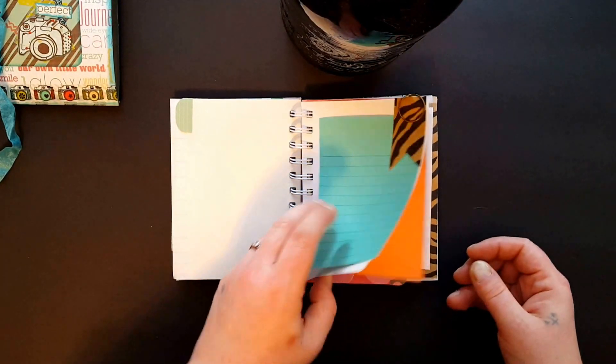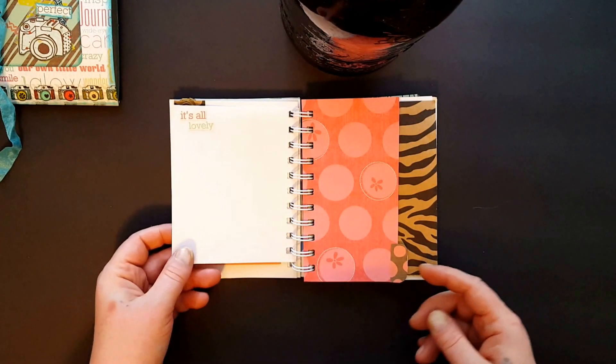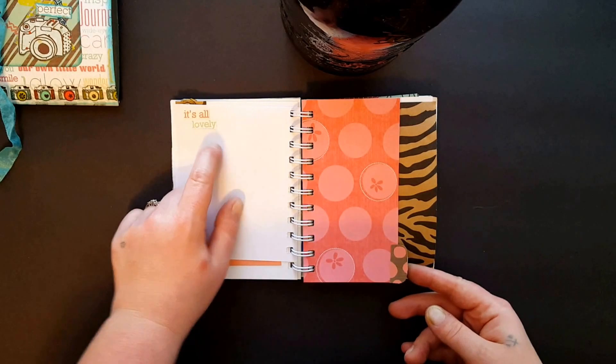Just a little tuck — same there. It says 'it's all lovely.'